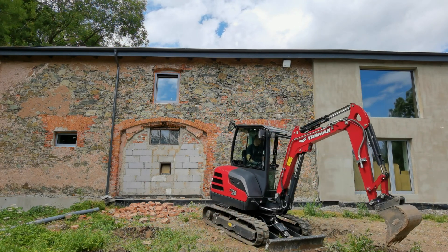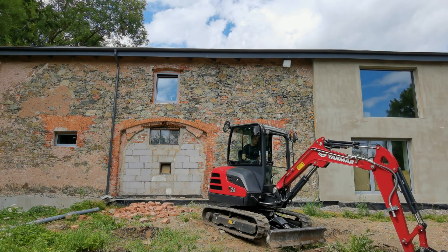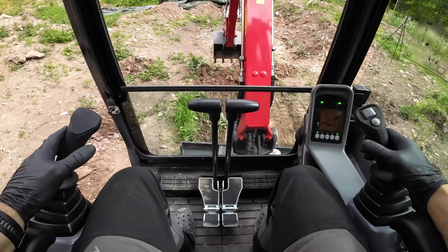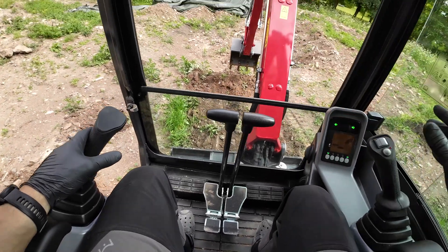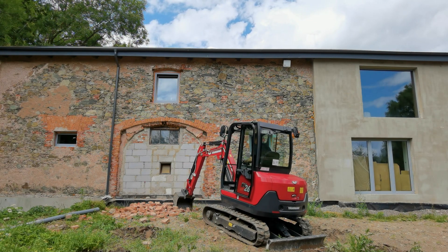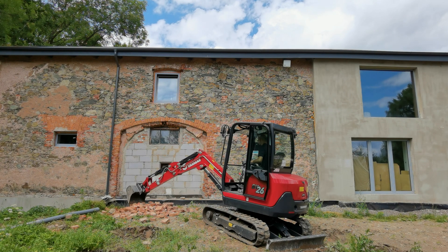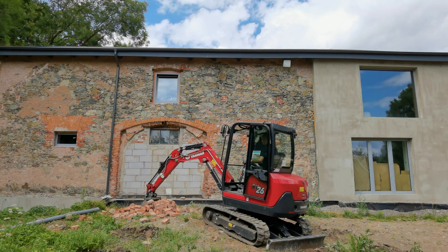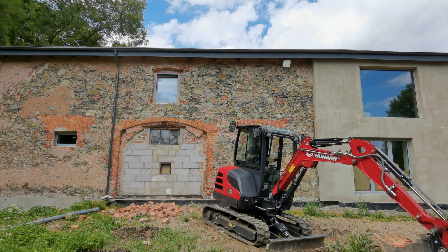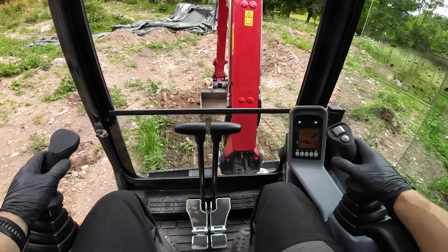When you need to put a lot of pressure through the bucket to the ground — for example on rocky terrain — remember it puts a lot of pressure on the machine too. The best practice is to have the blade positioned behind you. With the blade behind me, I won't be able to lift the machine as easily, which means more effective pressure from my bucket to the ground. Here I'm moving hard bricks, and having the blade behind me helps me not lift the machine and do what I actually want to do.